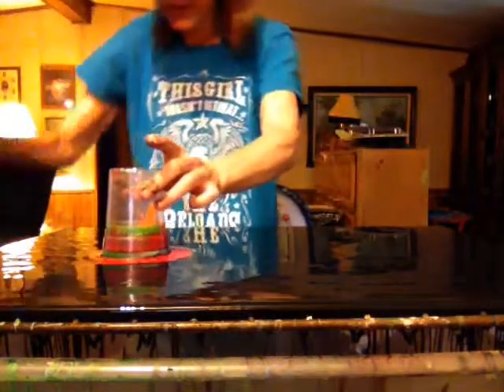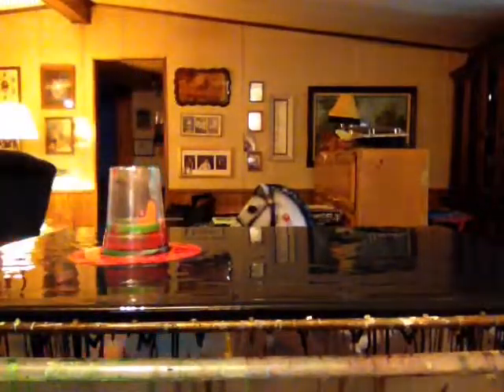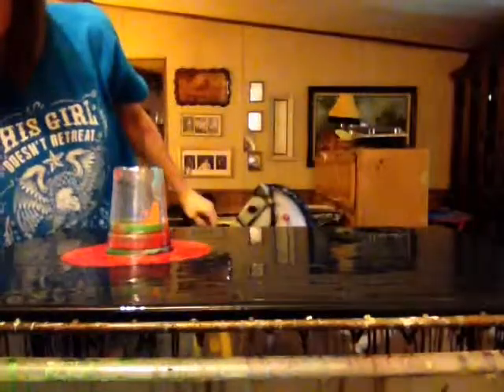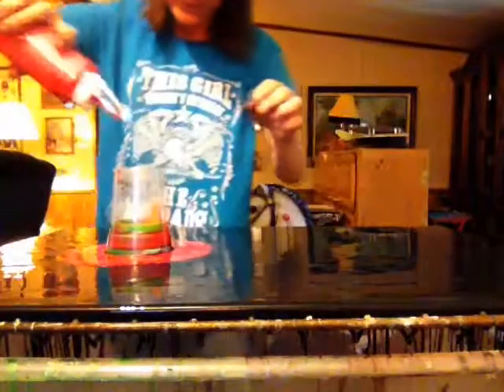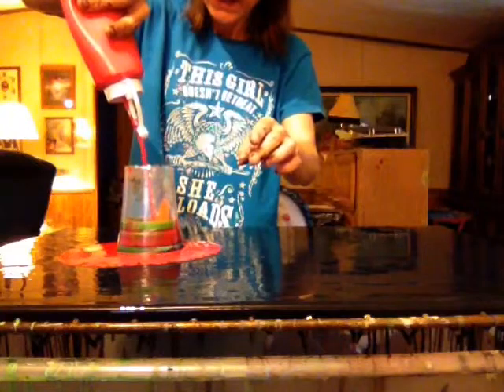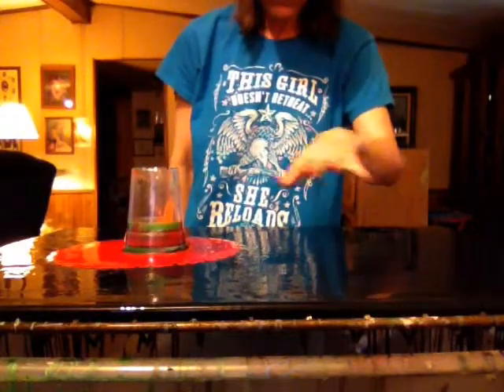Okay, there's the end of the black. Silicone — oh man, I almost made a ginormous mess. I'm gonna throw some silicone down there just for fun. Okay, a little bit more red.